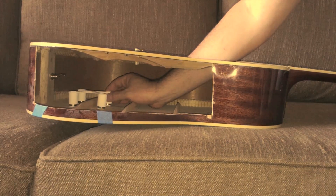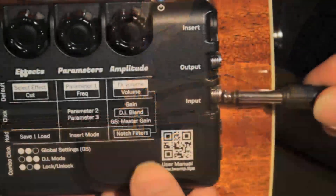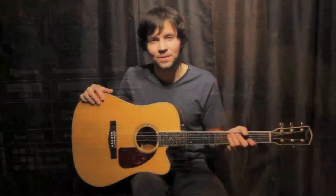Once the X-Brace has been successfully installed, reinstall the NEO-D pickup into the sound hole, plug it in, and enjoy the sounds of the Tonewood amp.